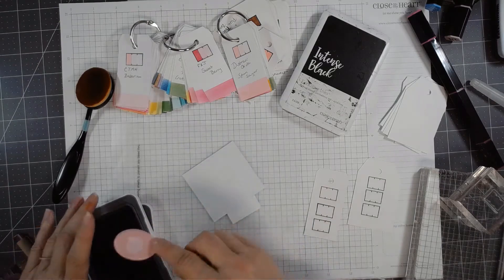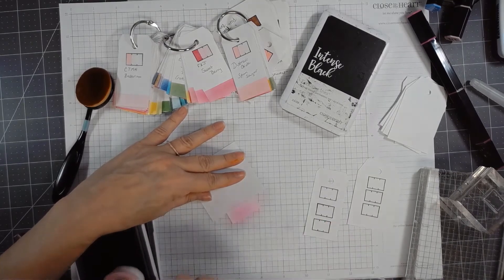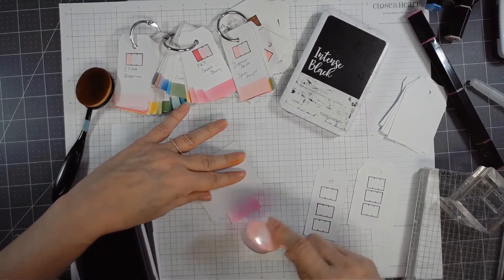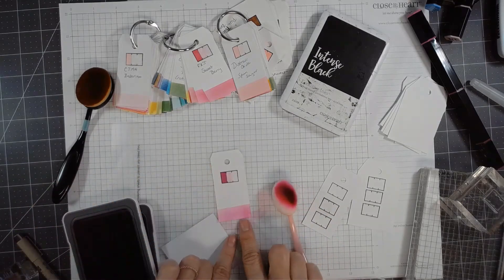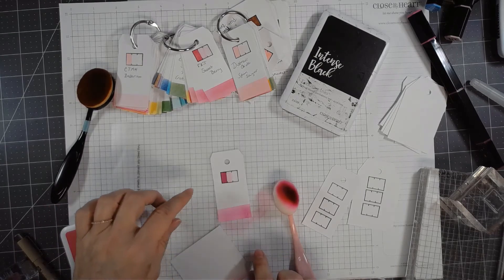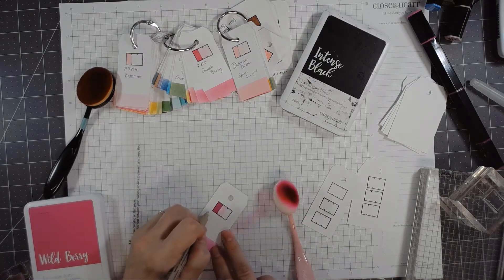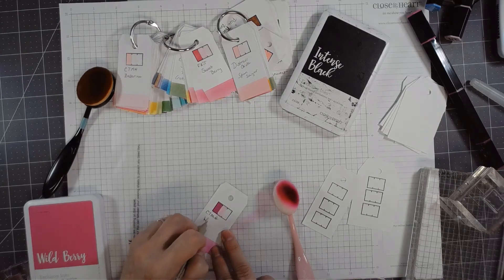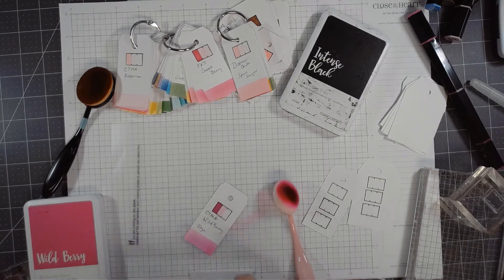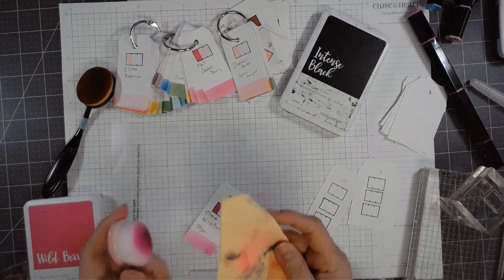Then I'll take a piece of scratch paper or washi to block off part of the card, and use this blending brush — also from Waffle Flower. I love that the handles have the color, so I have one for pinks, one for oranges, one for reds. I'll blend on the bottom, maybe darker in one quarter and blend out, just to see what the blended color looks like. It's never going to be as dark as the first generation, but I like seeing it. Then I'll take my Micron and write CTMH, the color Wild Berry, and the ink type — dye.